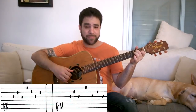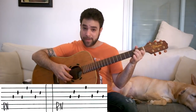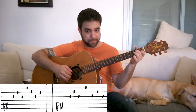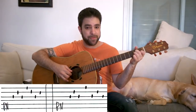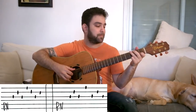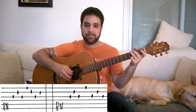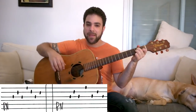Now the next pattern starts out the same way — the A minor bass note again on string 5 — and we do: bass note, 3-2-3, and then 1, then 3-2-3 again. So it's bass, 3-2-3-1, 3-2-3. I accidentally played the barred chords — let's try that again with the chords.